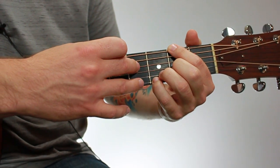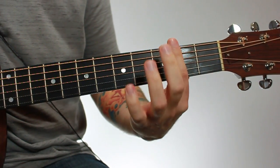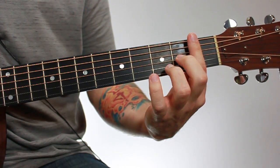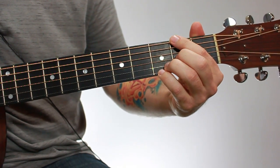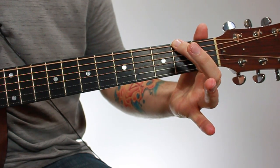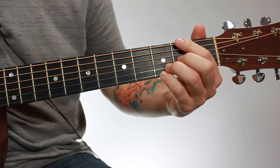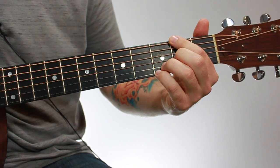With the fifth string muted, the fourth string you leave open — open strings are when you're not fretting a note but just let the string ring out. With any chord or note on guitar, you want to get as close to the front fret wire as possible in whatever fret you're in. Getting close to the fret wire takes much less pressure to get the note to ring out clearly. If you're back in the fret, you'll get buzzing and have to push a lot harder, which won't sound as good and can risk hurting your hand.